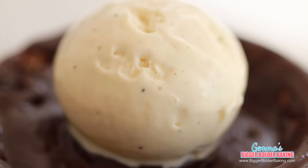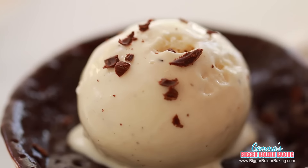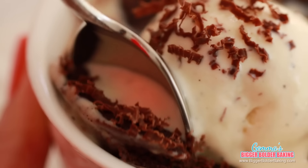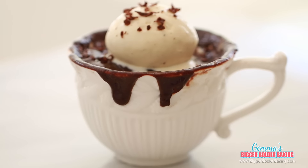Our mug cake is out of the microwave and it looks fantastic — see all those lovely bubbles on top? That's what beating the egg created: a nice, light, airy mug cake. I like to keep this dessert simple and serve it with some vanilla ice cream on top and shaved chocolate for effect. Just look at that — it's absolutely gorgeous and definitely a classy dessert that deserves a lot of credit.